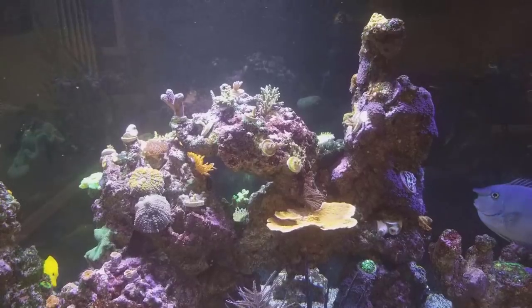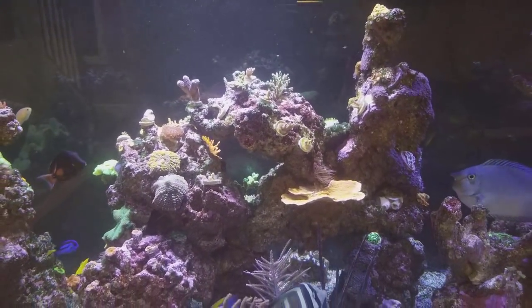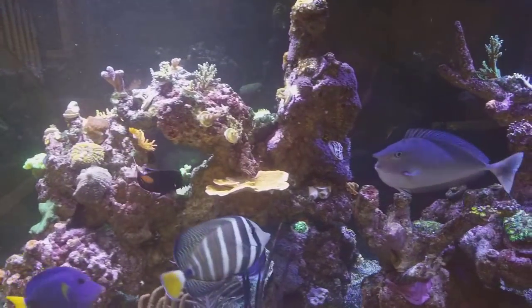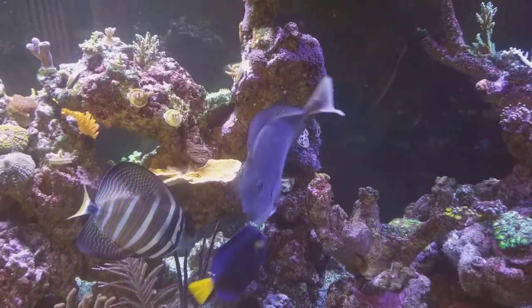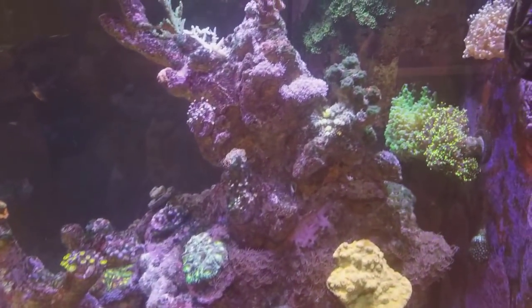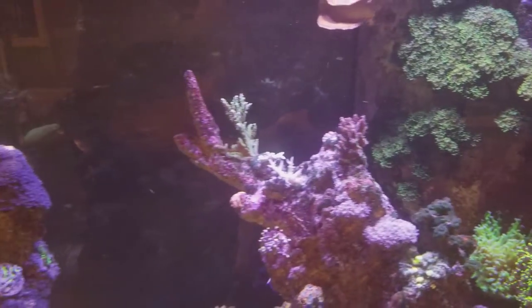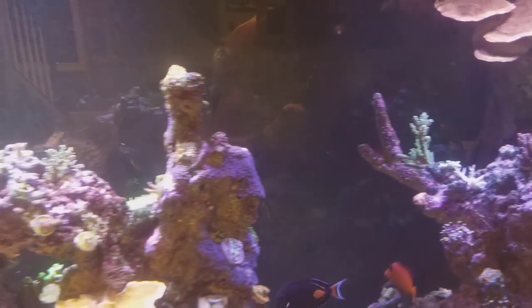The only thing is I'm getting a little shadow in the front of my rocks just because of the shape of the tower and the way it's leaning, so I am going to have to fix that one day — maybe with a couple of XR15s. Here's some of the layout.